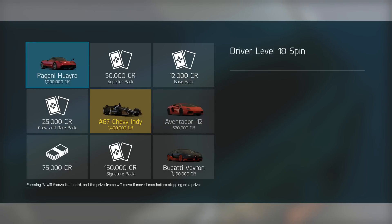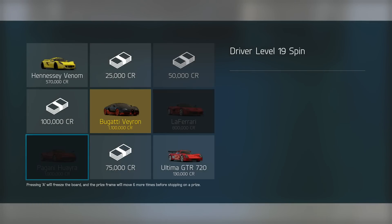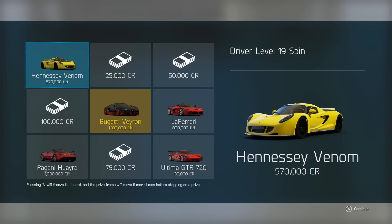Hopefully we'll get a car from this. We're not gonna get one. We're not gonna get one. God damn it. All right, we got one more chance. Okay, a Hennessy Venom.